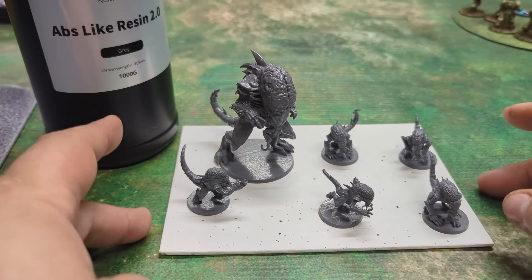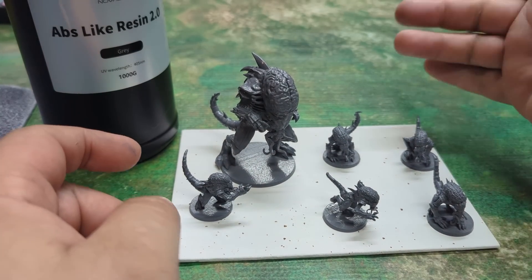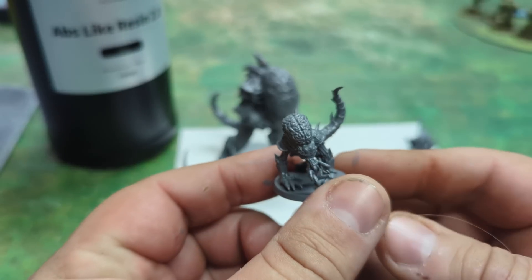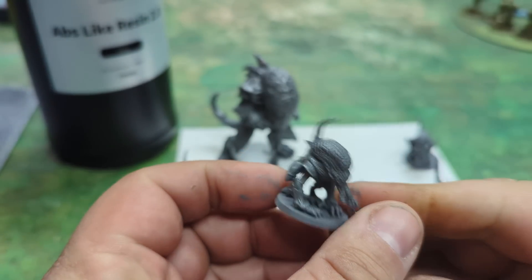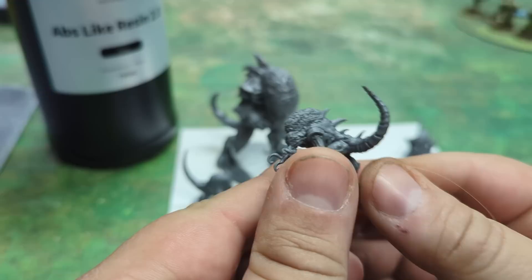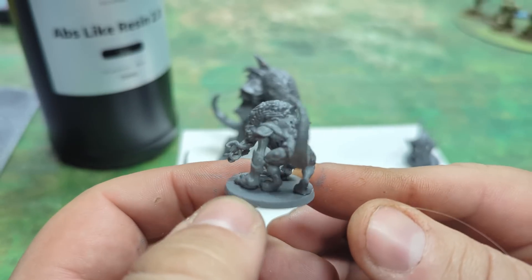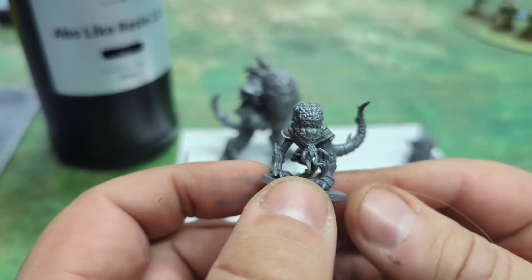We are back — all primed up. Even in the course of all this, this guy actually dropped from the priming station all the way to the floor, and it's still all there. Now you get the solid colors of the detail that ABS can pick out.